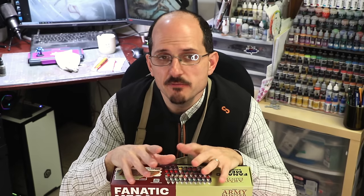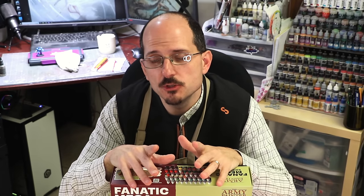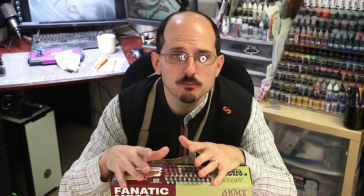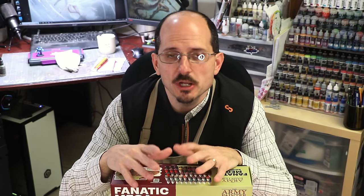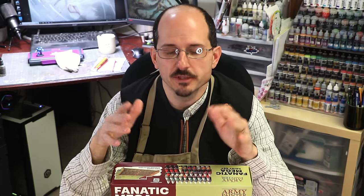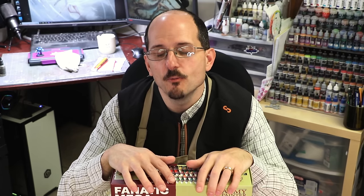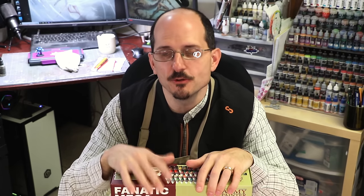They performed really well. They let me do display-quality work — the finish was really matte, just excellent. It was everything I'd want out of a display-quality paint job. So I think no matter what level you're at — from beginner to advanced display painter or competitive painter — these can work just fine for you and will meet you where you are without issue.